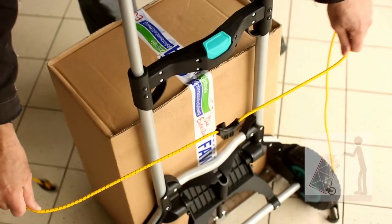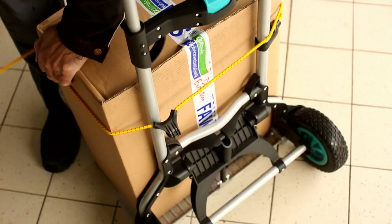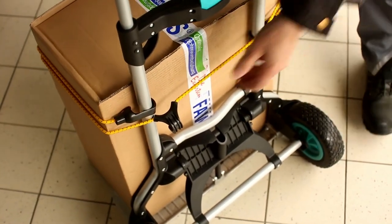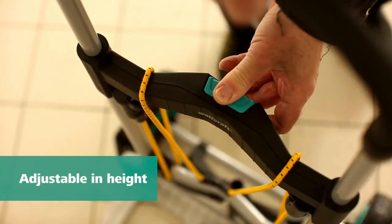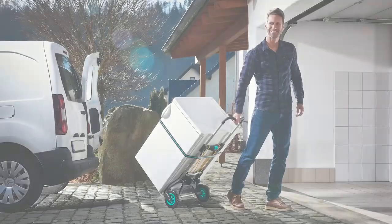The TS850 Off-Road is ideal for soft ground — even on lawns you can maneuver with ease. The extra wide profile tires and reinforced wheel mounts offer grip and ensure off-road capability on practically all surfaces.